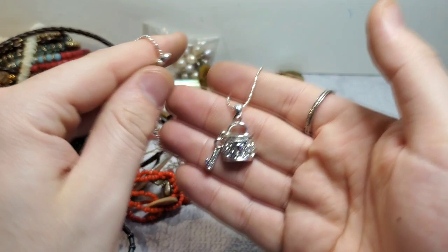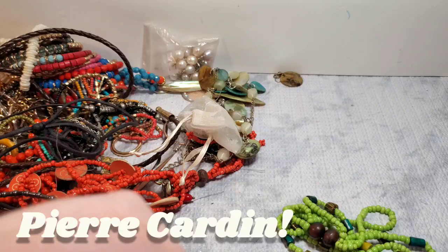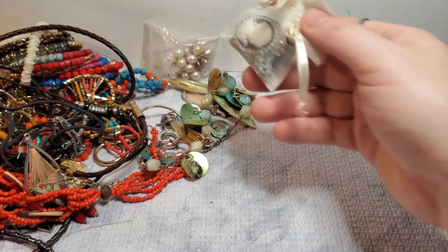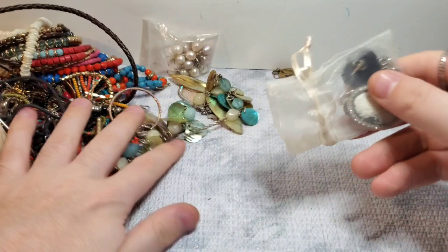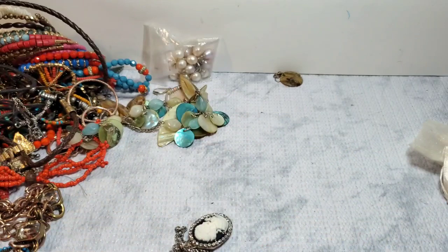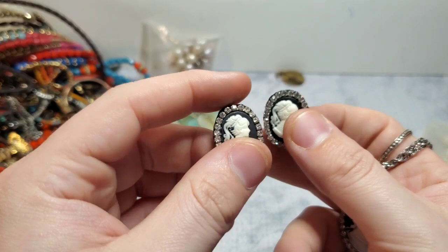This actually looks like a Brighton earring, but it doesn't have enough going on for it to be Brighton I think. We have a little stretch bracelet. Look, we have another little set — this might be another Avon set, maybe. The back has been bent completely out of shape — I can fix that right now. These are the little black faux cameos with little rhinestones, and then we have the matching pendant. I'll just have to clean that.